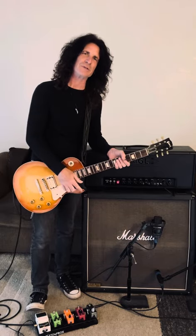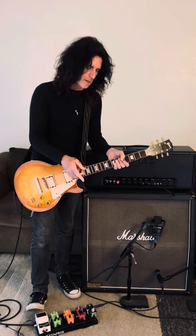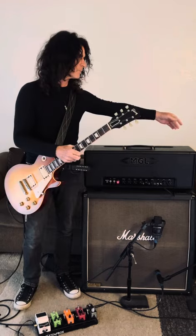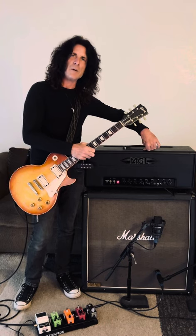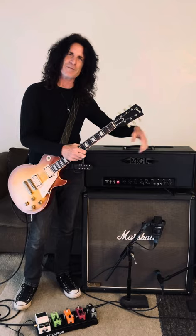So there you go. I know some people were asking — when I use the bigger board, if I really want to do the four cable method, then I'll do delay and that boost into the effects loop of the amp. And I am using my MGL-100 Jimmy Burkhard amp here for all the tones. I have it set quieter since I'm here in my living room.